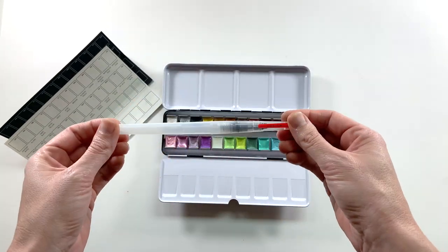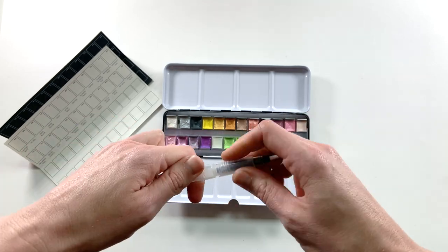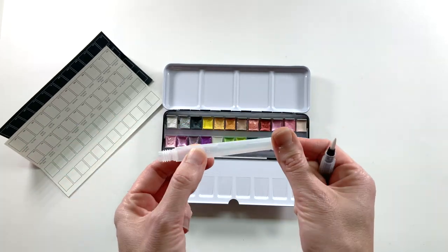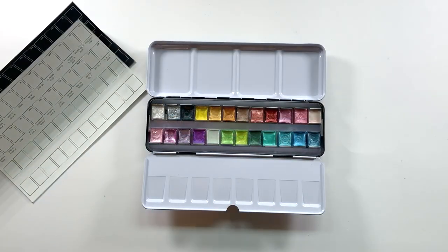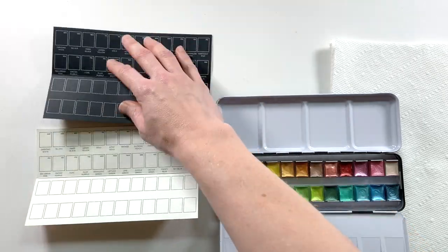Look at how gorgeous they are just in the container. It also came with an Arteza water brush, which I love because I already have several of these that I use on a regular basis. You just fill it up with water and it's great for watercoloring on the go especially.